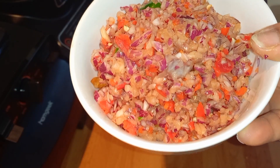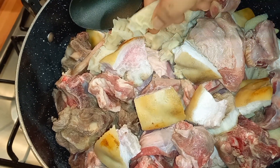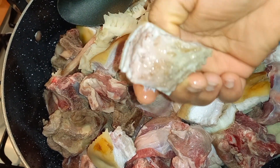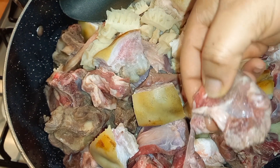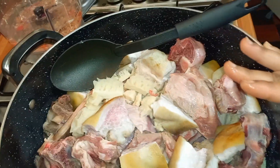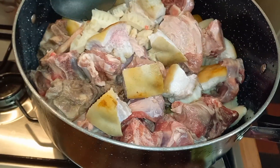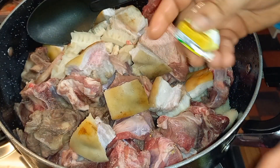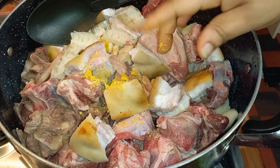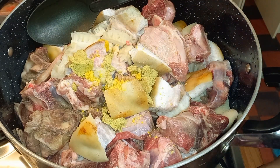I'm adding in my beef and tripe, well washed, and I also have my cow skin with beef on it and my goat meat — that's what I'm going to use to make this ogbono soup. I'll season this and allow it to come to a boil. I'm adding my beef seasonings — I also have a chicken cube — going in with about three beef seasoning cubes.